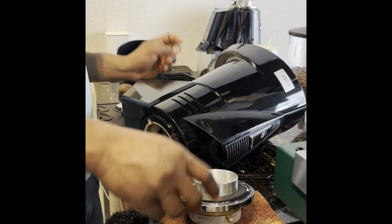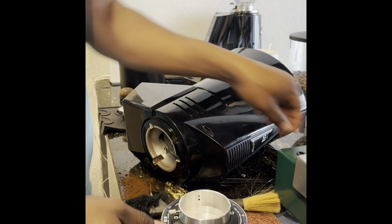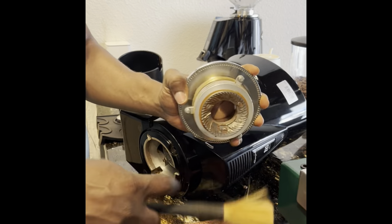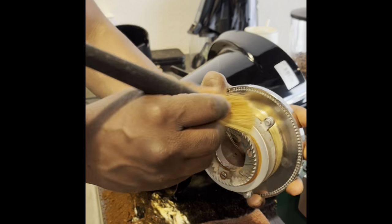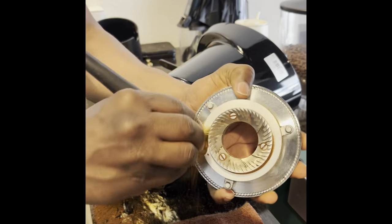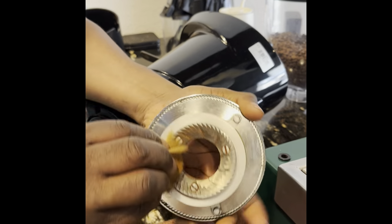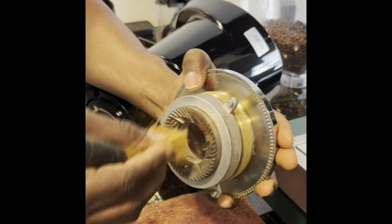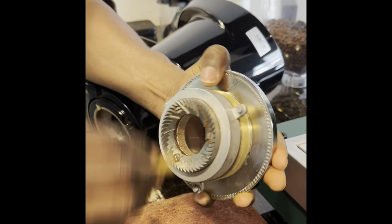I just decided to show you how to quickly fix it up. You just have to open it and clean the teeth with a brush. Be careful whilst you brush because it can be dangerous depending on how you hold it.